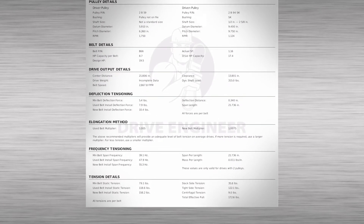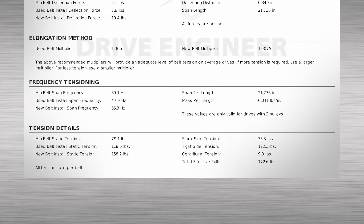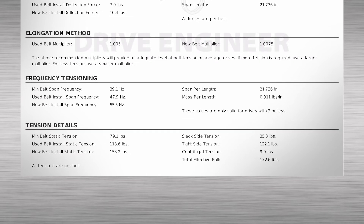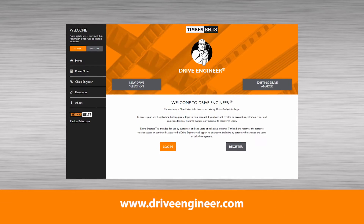It calculates the required minimum and maximum static belt tension levels and the corresponding frequency levels for a specific set of drive parameters. Drive Engineer can be accessed at www.driveengineer.com.